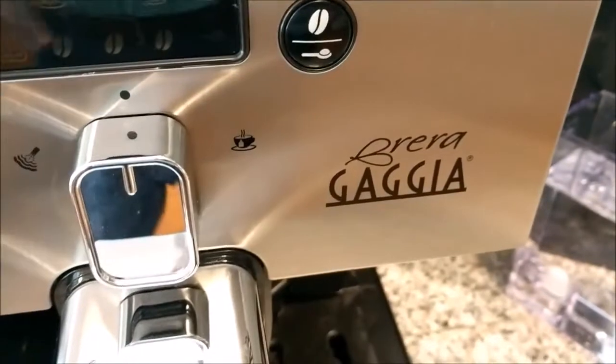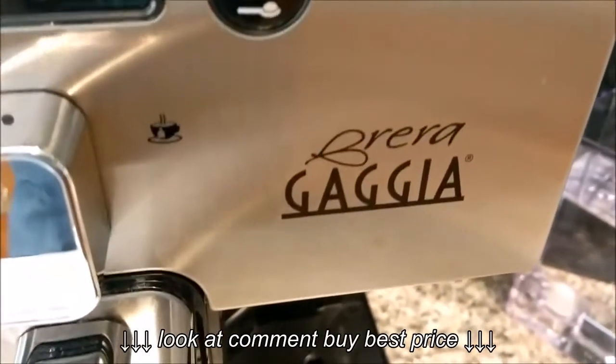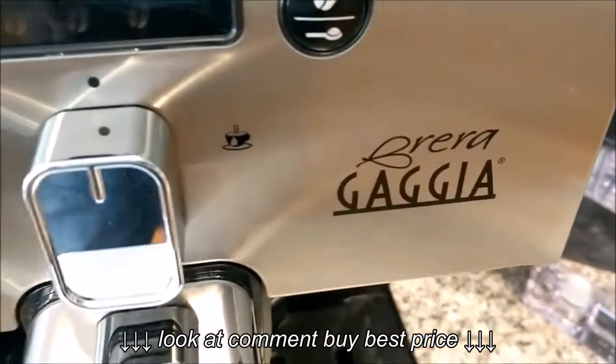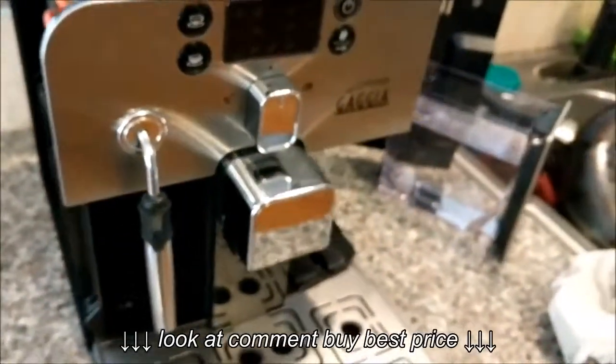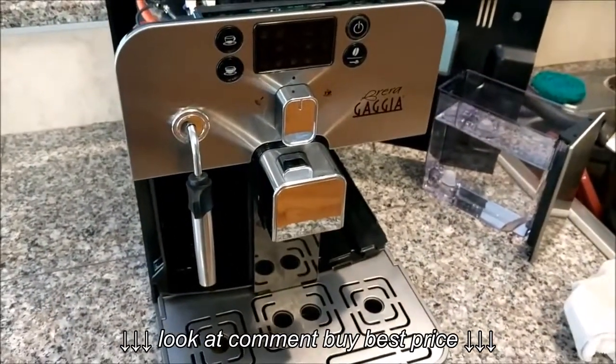Hello everyone, this is Mark with a partially disassembled Gaggia Brera that I just picked up a couple months ago. So far I love the machine — I just descaled it for the first time this morning.